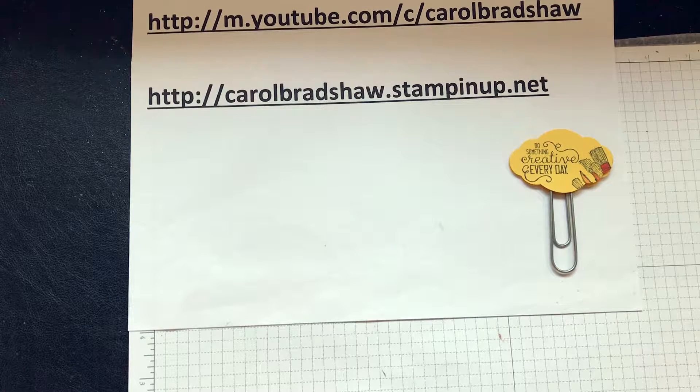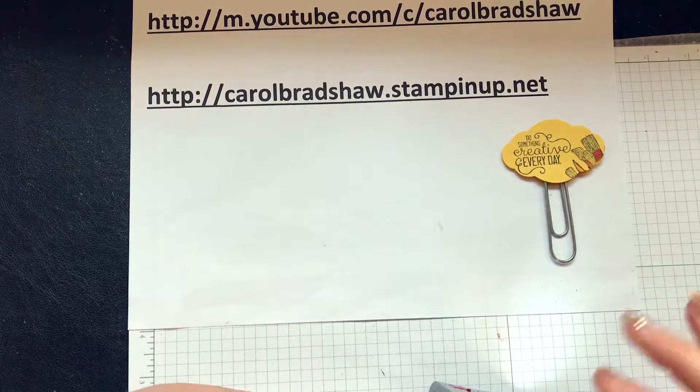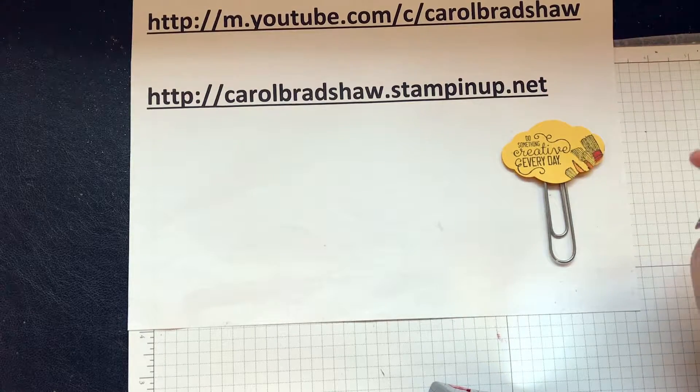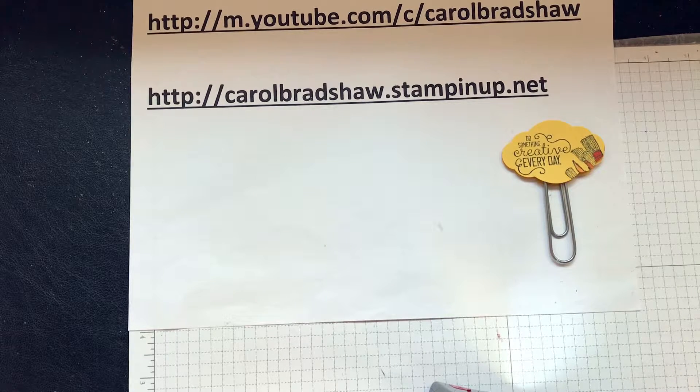You can also look online at the catalogue. If you want to talk to me, this is my website — you can message me through that. I'm on Facebook, my Facebook page is www.facebook.com/CarolBradshawCreations.